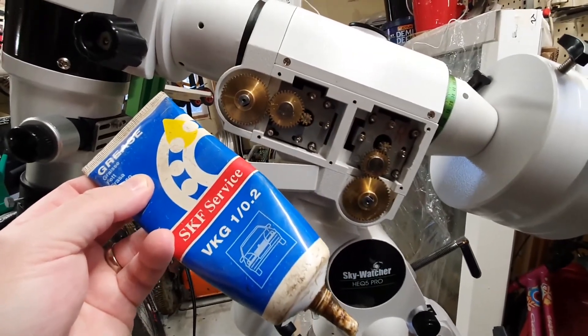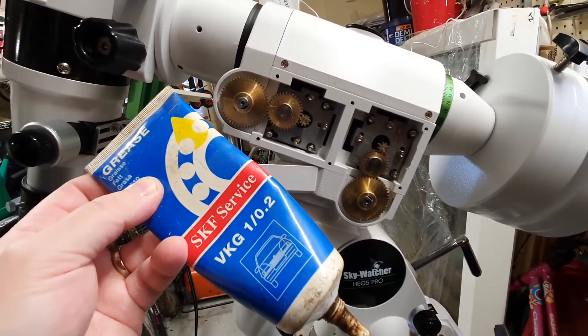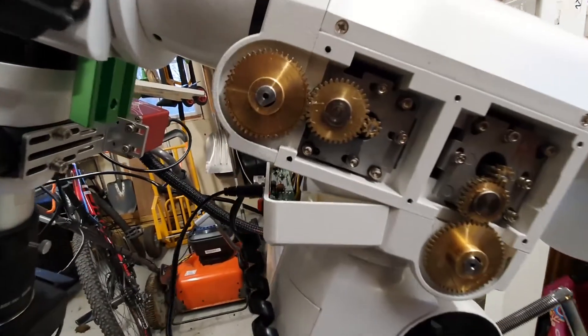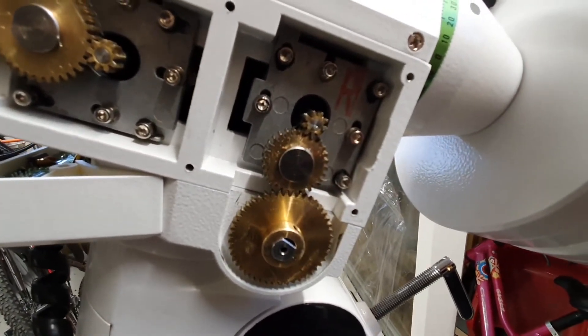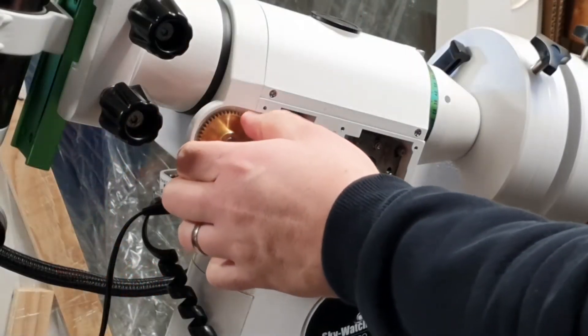Make sure that you have just the right amount of lithium grease applied to the gears, and rotate them around to really work it in there before you attach the cover.